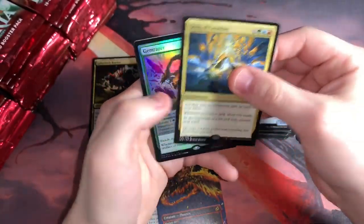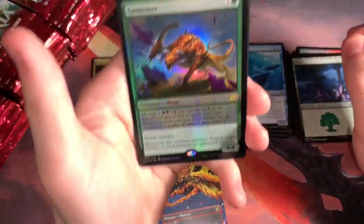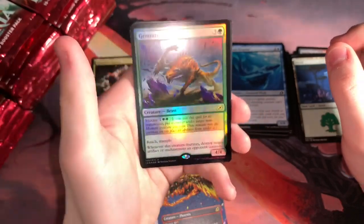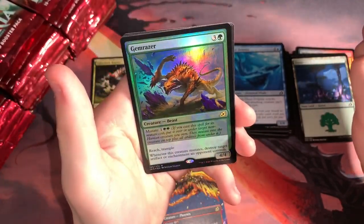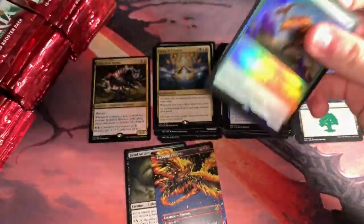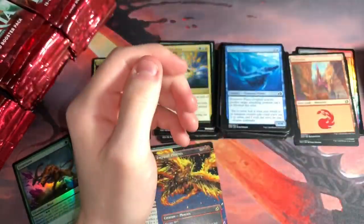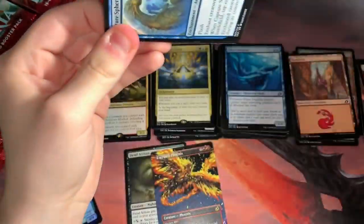Oh my gosh! This is funny. Foil Rare — Gem Razor. That was my Foil Rare last box too. This must just be easy to get. It's a good card. Can't complain about that — I'll put it over here since it's a Foil Rare. I like Gem Razor. Could have been the alternate art, but I already have a foil of that. Very beautiful card. If you haven't seen it, I posted a nice picture on my Instagram.